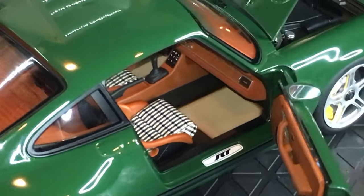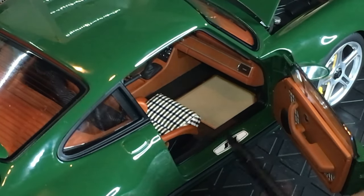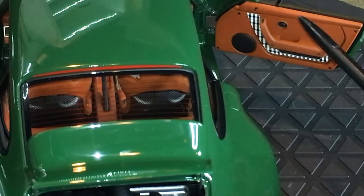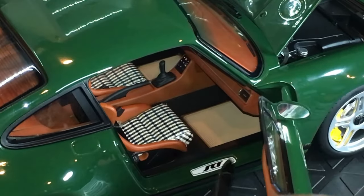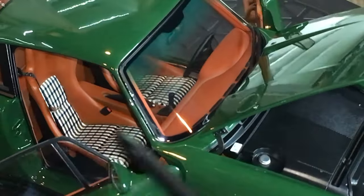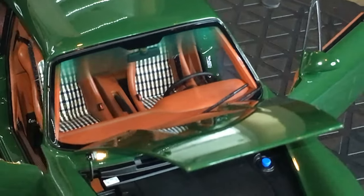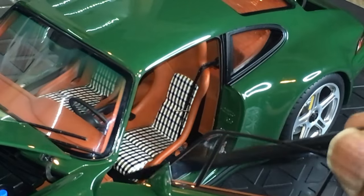A closer look at the interior — you have this very nice plaid pattern on the seats. You have the SCR right there on the door plate, which is really nice. That plaid pattern is so concise and clear. You have your speaker grills. This is a floor mat — obviously it's not removable but it's replicated very nicely. You do have a hole here for the seat belts, and you have a true stitched seat belt with a photo etched buckle as well. That pattern on the seats is really, really well done.